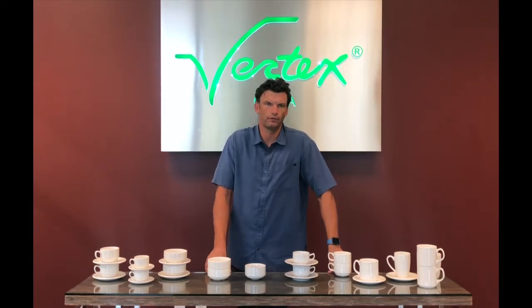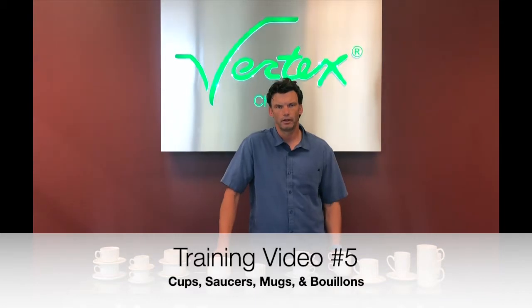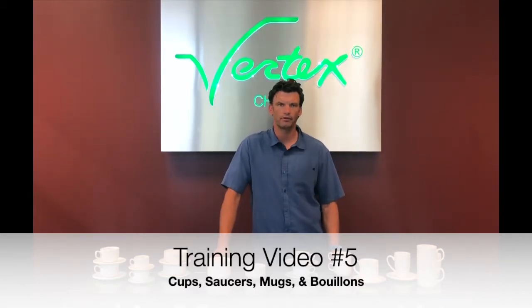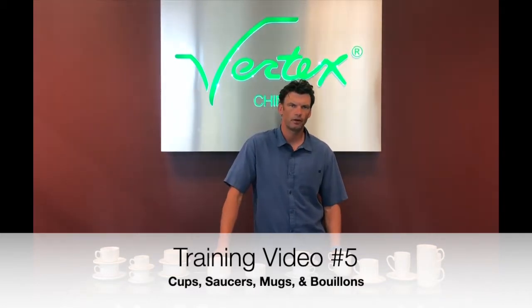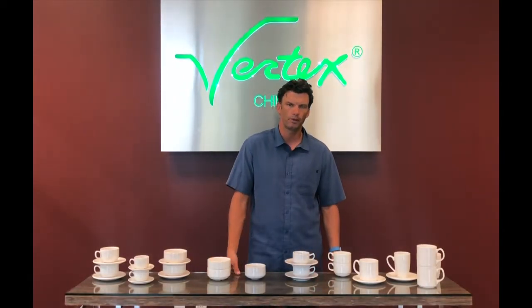Hello, I'm Jim Schultz with Vertex China. Welcome to our training video number five. Today we're going to talk about the proper design of cups, saucers, mugs, and bullions, so you can pick the right product when specifying new dinnerware for your operation.